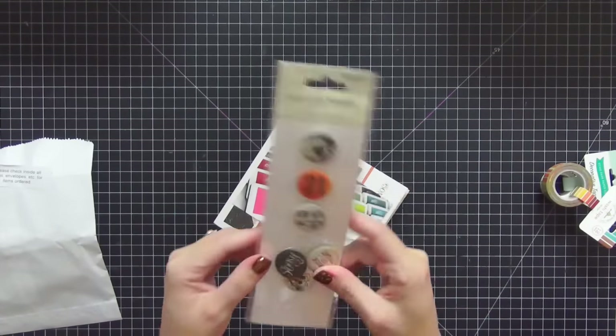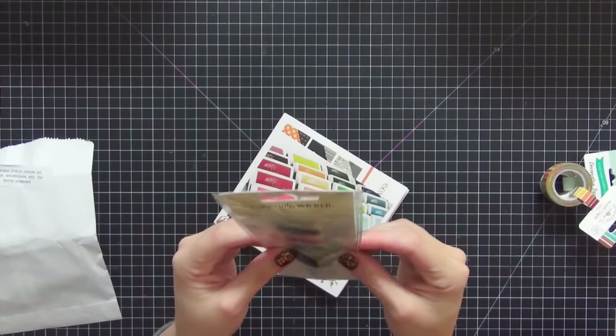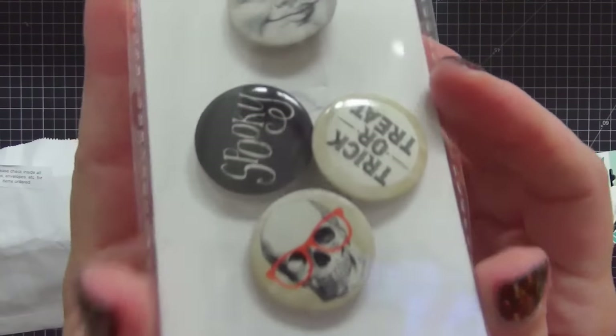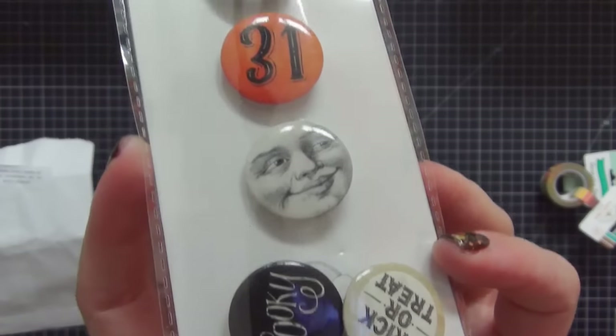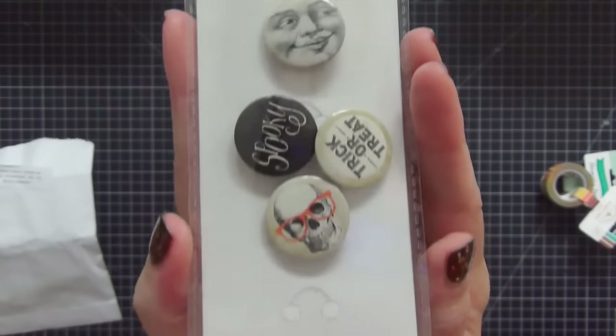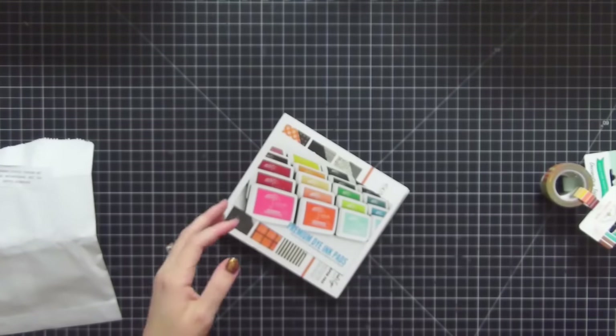I also picked up the flare buttons from Something Wicked. They moved around in the package a little bit but there's nothing wrong with them. I figured they would be really cute to make paper clips with, so I picked those up as well.